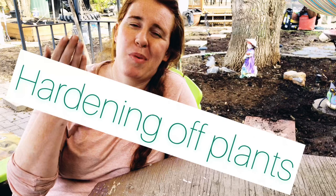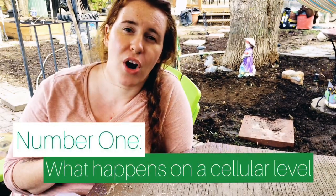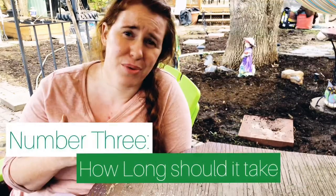On this channel, we take the science and we apply it to tips, tricks, and wise trials, and we even give you some new theories on gardening and plant care. On today's video, we're talking about the art of hardening off your plants and the science behind it. We're going over what mechanisms happen when we harden off our plants properly, how to properly harden off our plants, and exactly how long you should take.